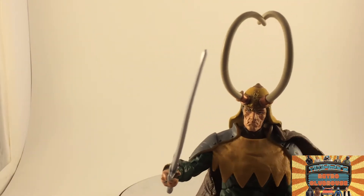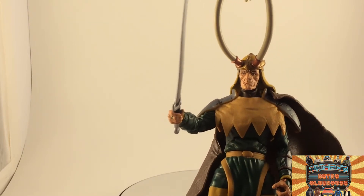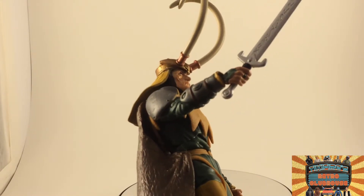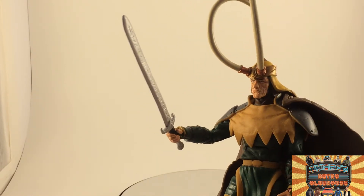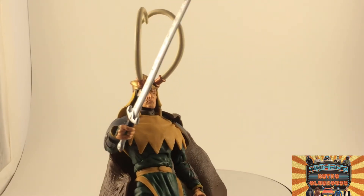Would I recommend getting him? Well, if you want classic Loki, as far as I know this is the only way to go. So yeah, you definitely need this one if you want old classic Loki.